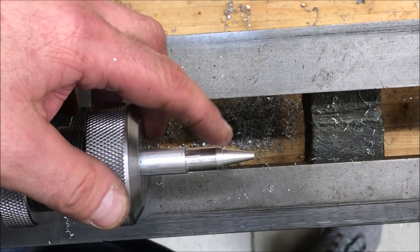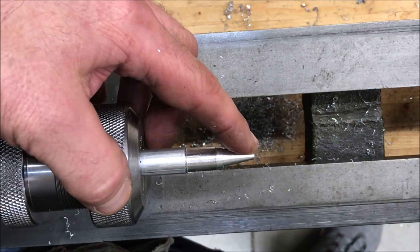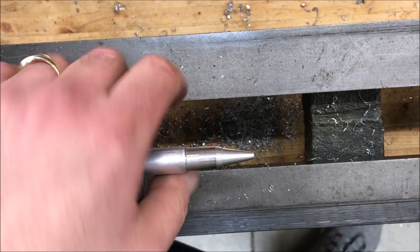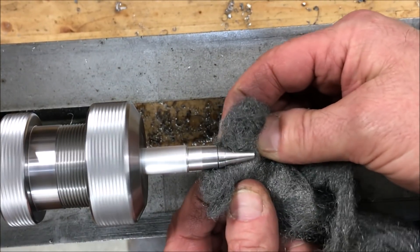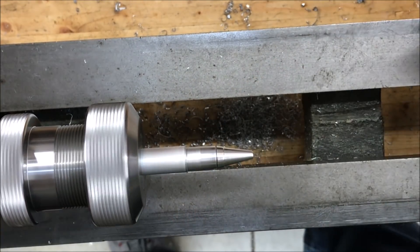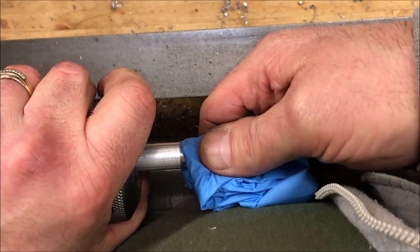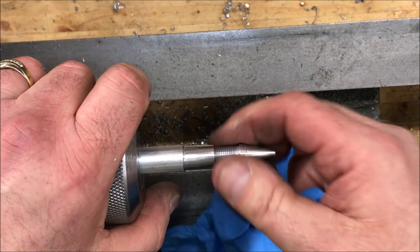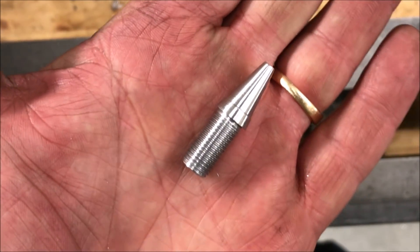All that's left is some sanding. I'm going to run through the normal grits that I use while pen turning: 120, 240, 320, 400, 600, and then I'll hit this with some four-aught steel wool. I'm not going to make you watch that because we all know sanding is not that interesting. I'll be back in a minute to show you the finished nib. And there you have our finished nib.